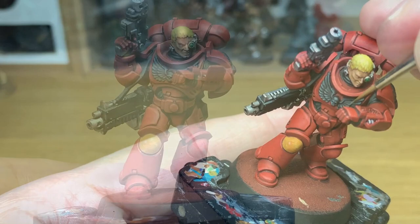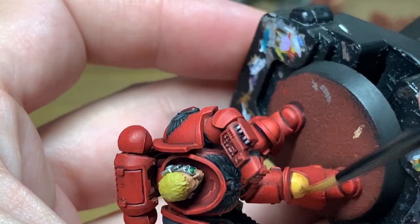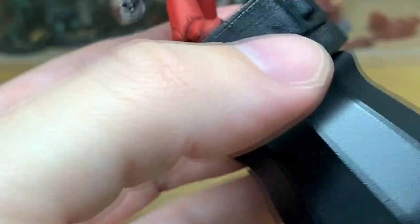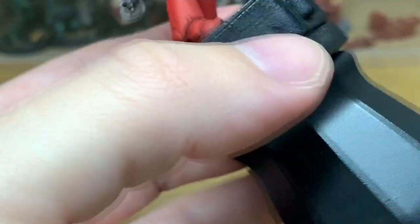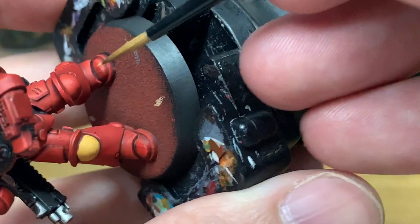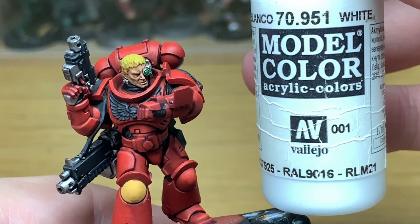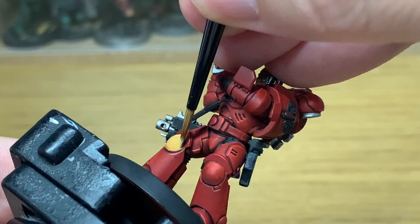Going onto his knee pad now. We're going to use Citadel Averland Sunset — just going to reapply some of that, leaving the shades in the recesses and also towards the bottom of the knee pad. Just checking to see if it caught all the edges and made a decent yellow, making sure there are no streaks. Now I'm going to put a little bit of Vallejo White in with the Averland Sunset and just do a little highlight on that knee pad.